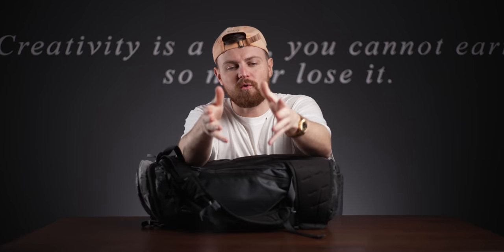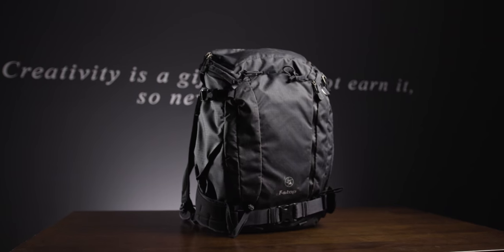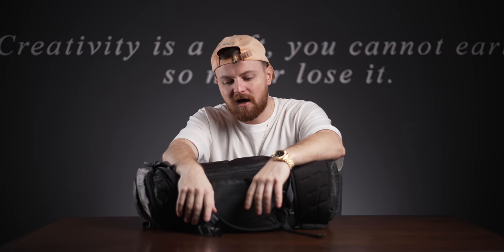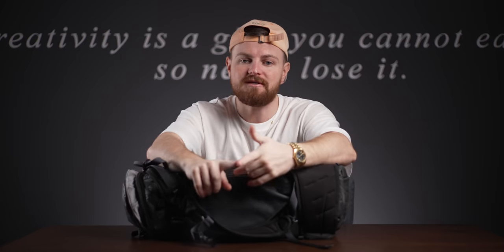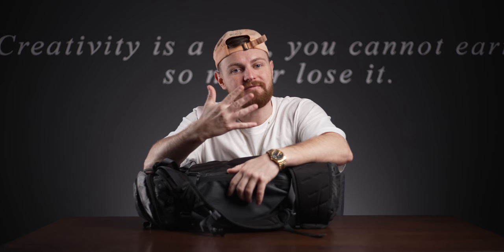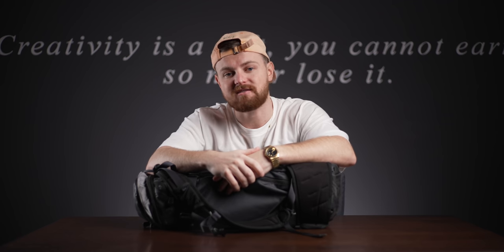Right you lot, so it's time for me to do the world's most typical YouTube video - what is inside my camera bag? This is the camera bag that I take on all my travels and all of my trips. I'm going to be talking about the bag, what's in it, why it's in there, and hopefully get this video done because I haven't done one of these videos in about five years.